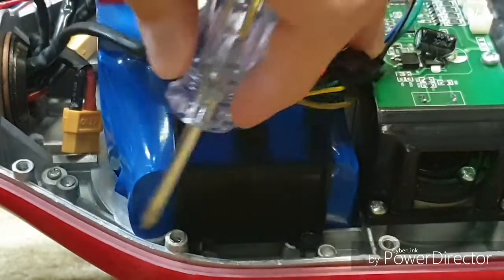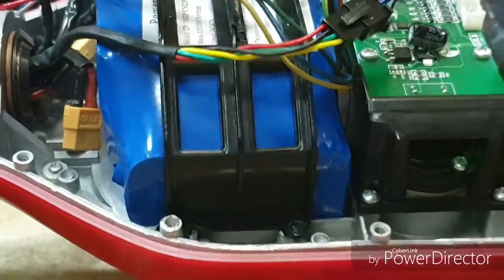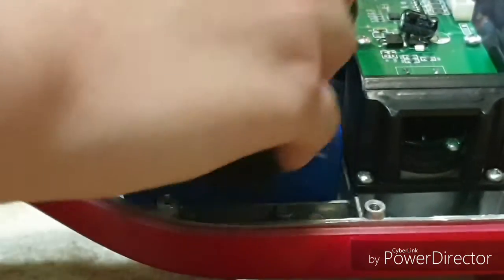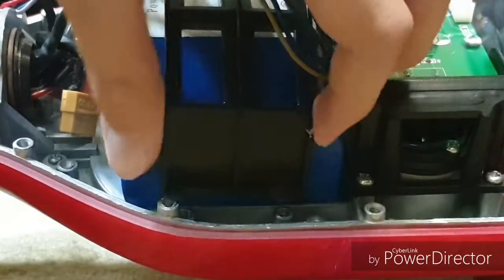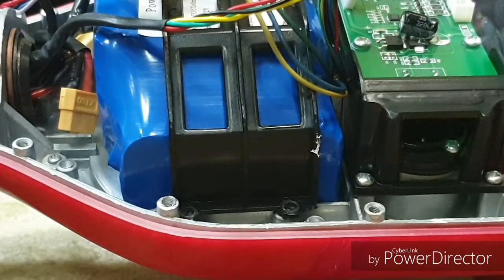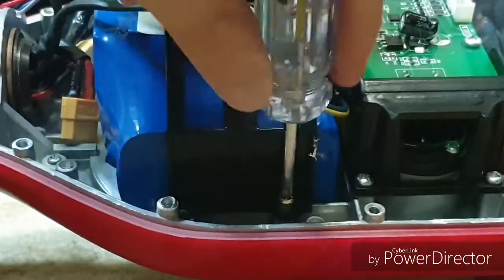Take your screws and screw them in — four places. You have one here, one here, and the same positions on the other side. Screw them in, lining up the bracket correctly. This is a good time for a magnetic screwdriver. Tighten the screws but do not over-tighten them on this scooter.